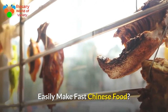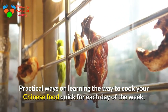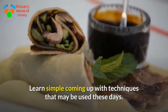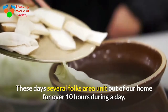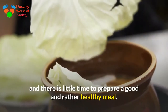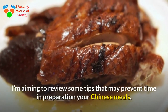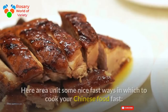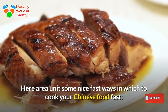Easily make fast Chinese food. Practical ways on learning how to cook your Chinese food quickly for each day of the week. Learn simple planning techniques that may be used today. These days many people are out of their home for over 10 hours a day, and there is little time to prepare a good and healthy meal. Here are some nice fast ways to cook your Chinese food fast.